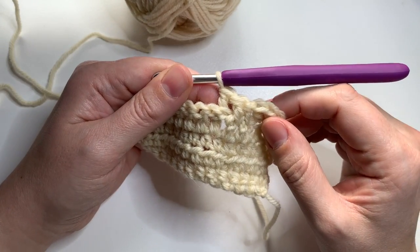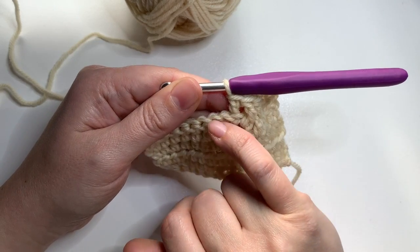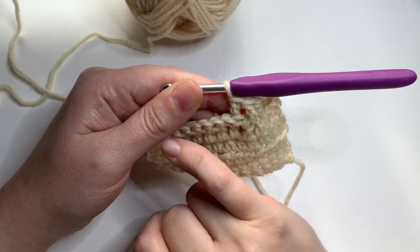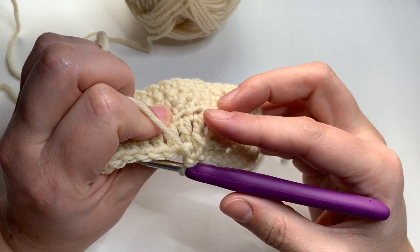The resulting stitch has its post hidden behind the top of these stitches, but if I look at the back, the post goes all the way up.